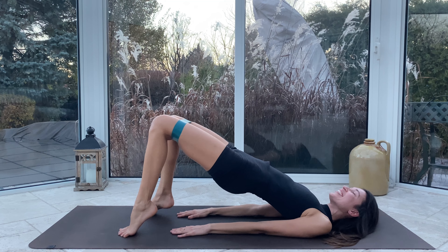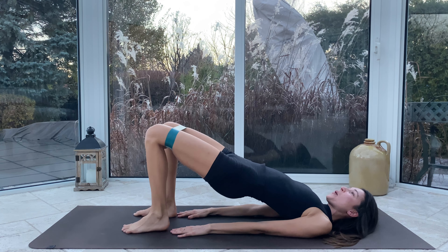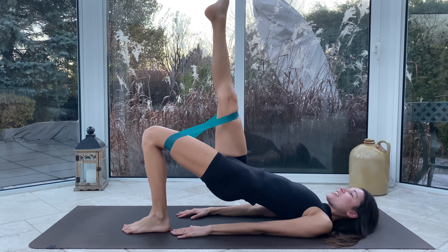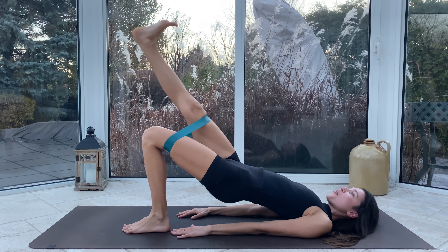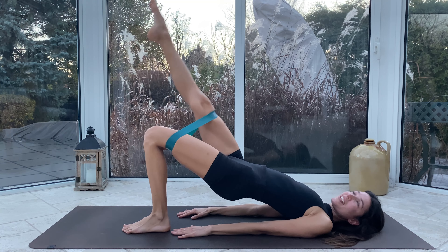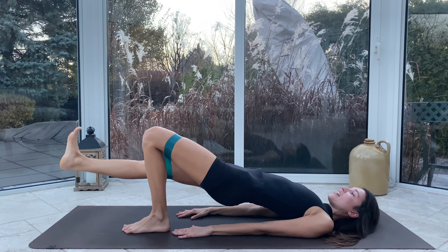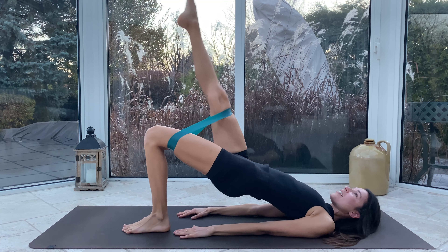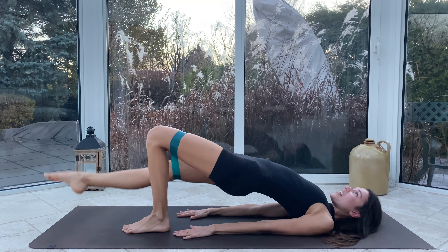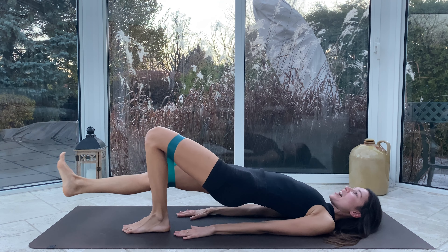We're going to do a few more of these while my giggles pass. Beautiful, meeting back in center. Those hips raise, right toes lift to the sky, foot flexes. We lower lower lower lower, lift lift lift lift. Remember the breathing — inhale to lower, exhale to lift. My left glute is immediately on fire and we have eight more, so that will be fun.